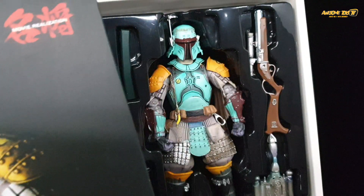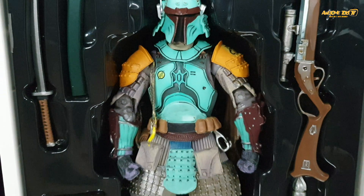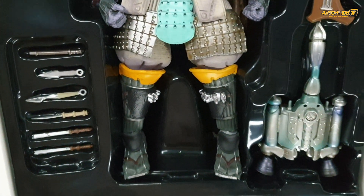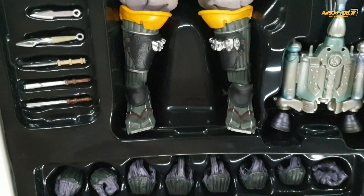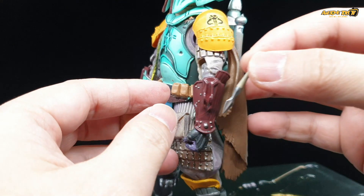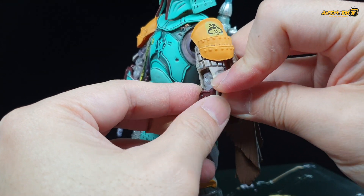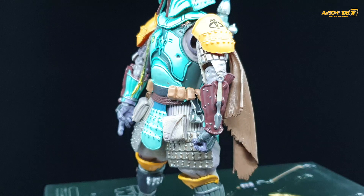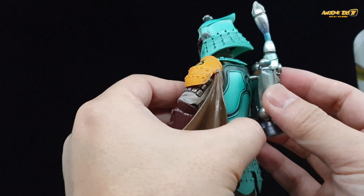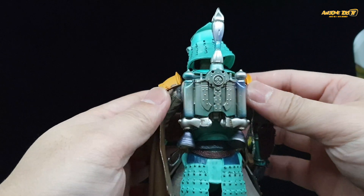With the Mandalorian show being such a big hit and Season 2 coming very soon, it triggered a memory that I actually have something in my collection. Sure enough, after going through the storeroom, I found this guy. This is Bandai's Movie Realization series of Star Wars — basically all the Star Wars characters reimagined in traditional Japanese samurai, oni, and warrior themes.